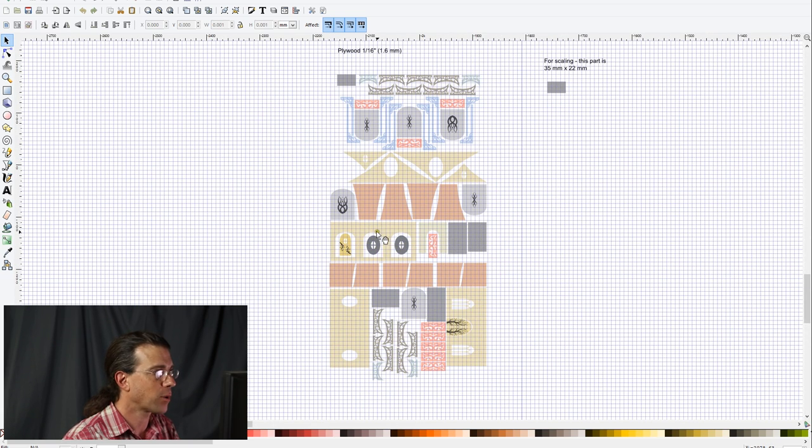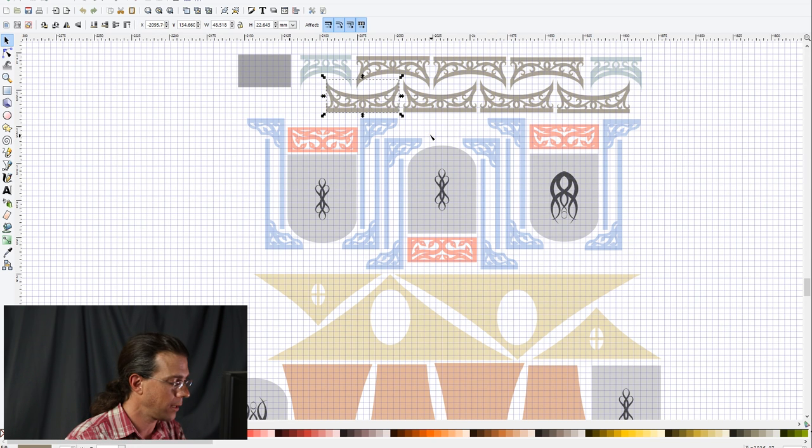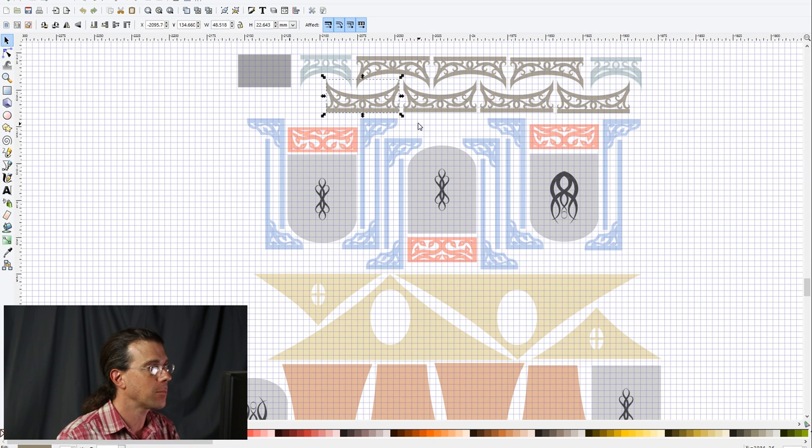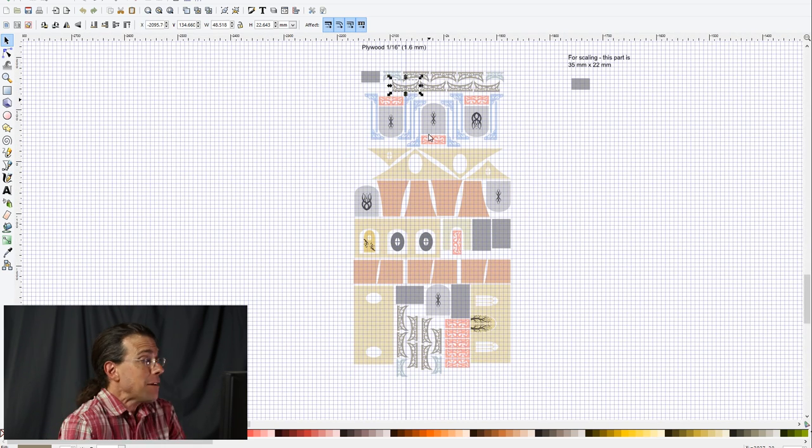I separated it into two files because Inkscape doesn't like it when you have a huge number of nodes, and I have quite a few. It works better — and Inkscape is happier — if I don't put all of that on one sheet. I wish I could make Inkscape use more of my computer's power, because my computer is ready to give, but Inkscape isn't friendly about accepting that extra power.